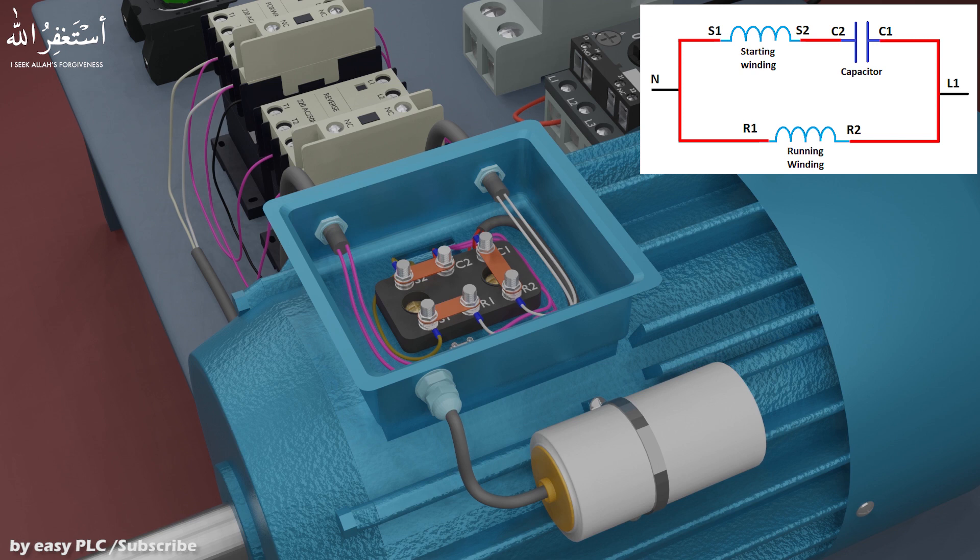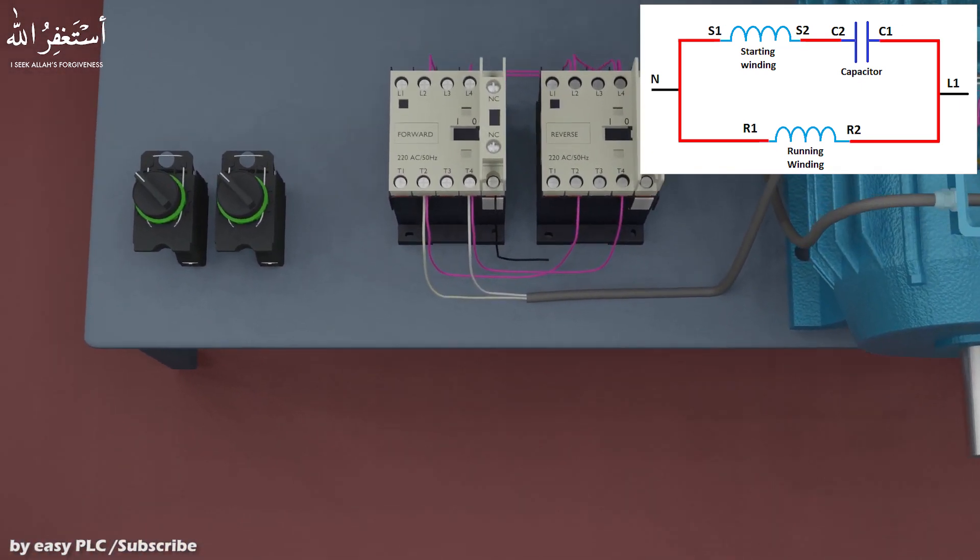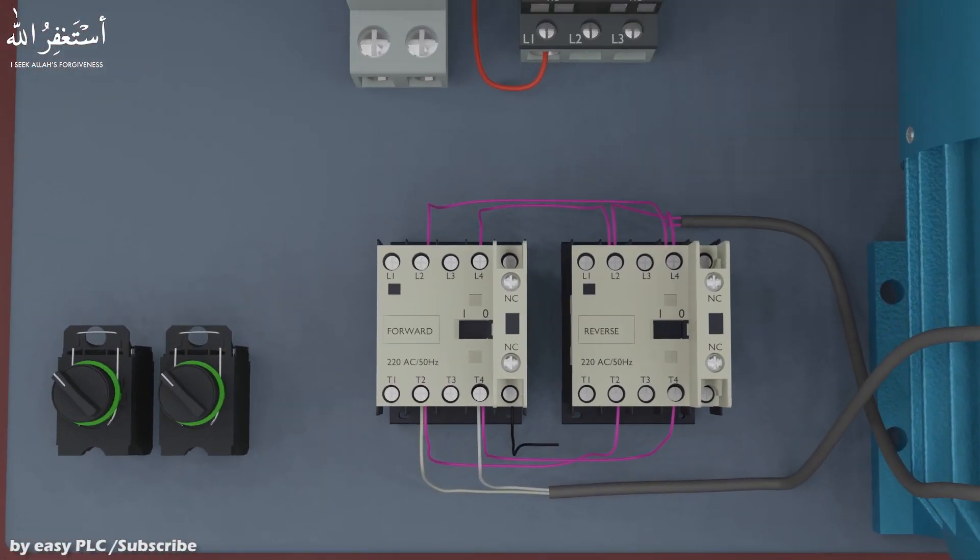Now the basic setup wiring is completed. Next, we will do the wiring to apply voltage to the motor windings to run the motor. First, we will take the phase voltage wire from the motor protector and connect it to the L1 input terminal, and the neutral wire to the L3 input terminal of the forward contactor. Next, we will connect jumper wires from L1 and L3 terminals of the forward contactor to the L1 and L3 terminals of the reverse contactor. Now both contactors have 220 volts AC connected to the L1 and L3 input terminals.